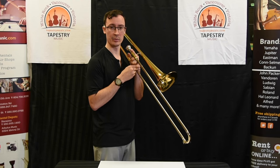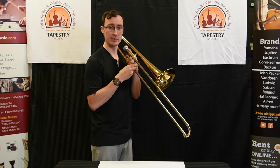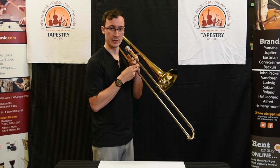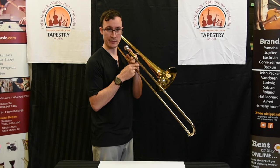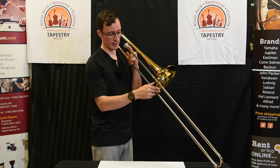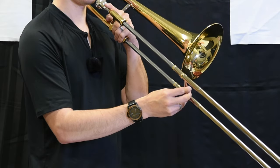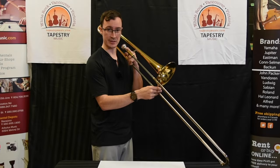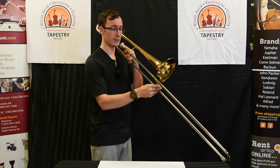The third note we're going to learn how to play is D. D is played in fourth position, which is just a little bit further out than the E-flat we just learned. Using the bell as a reference point, we're going to move our slide until the end of the slide is even with the bell. Taking a big breath and buzzing into the mouthpiece, D sounds like this.